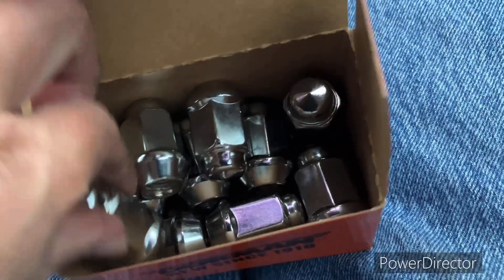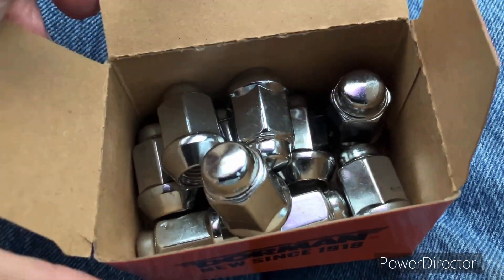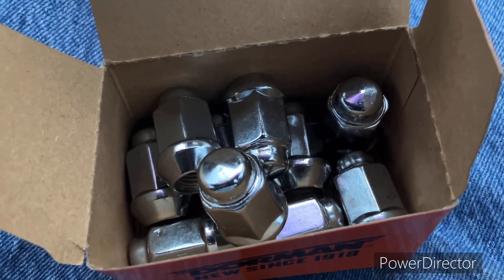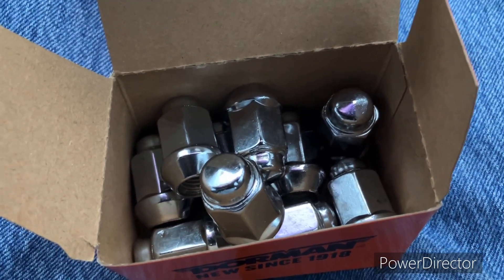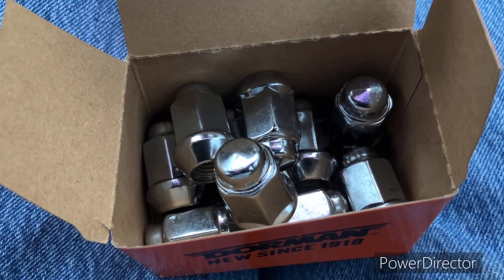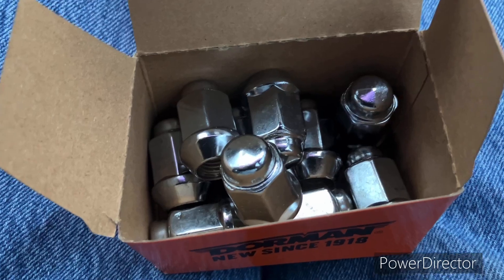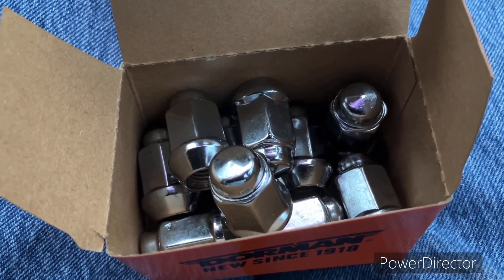My nuts are going to be a lot heavier — I don't know if the car's going to go slower, I doubt it — but we're going to have better durability on the lug nuts and we'll never have another cap fall off again. You don't even have to jack the car up to replace them. Just do them one at a time — take one off, put one on.